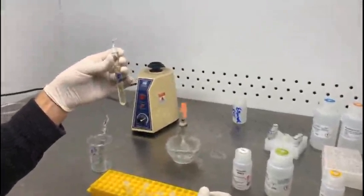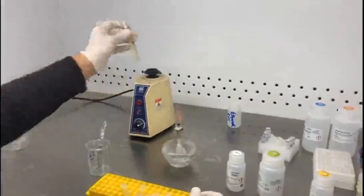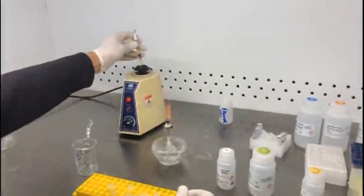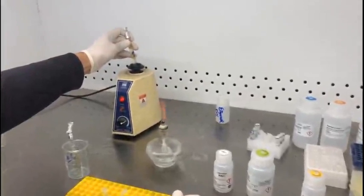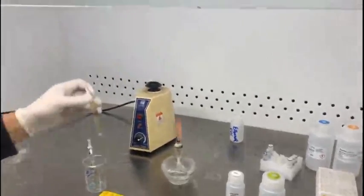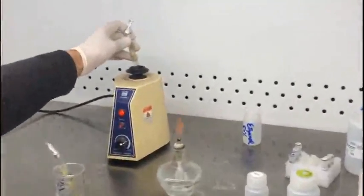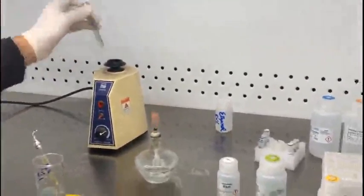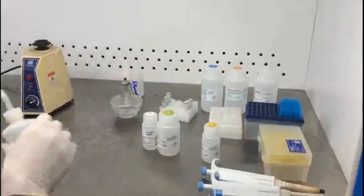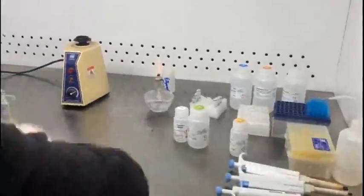Once the bacteria have been added to the broth medium, you have to vortex them so that the bacteria are uniformly distributed in the broth medium. I'll be showing you in this particular video two samples for the extraction of DNA. Now clean the working area.